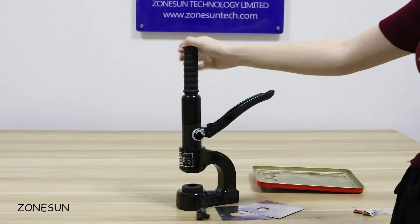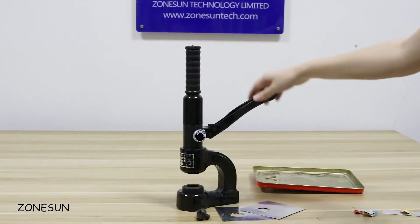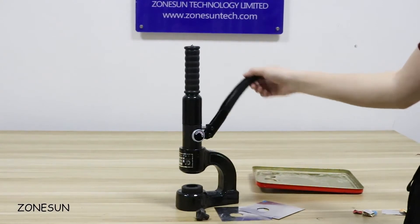Hello guys, today I will show you how to operate this hole opener. You can see this tool is easy to operate. You just need to shift this handle.